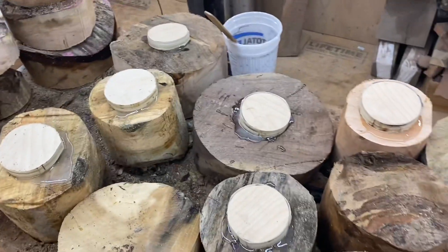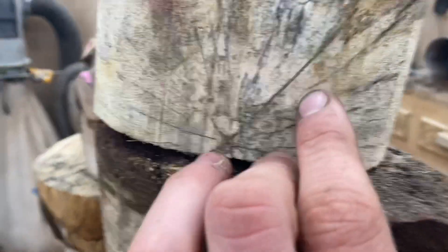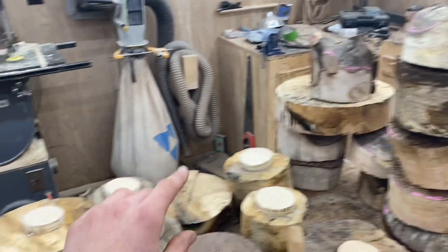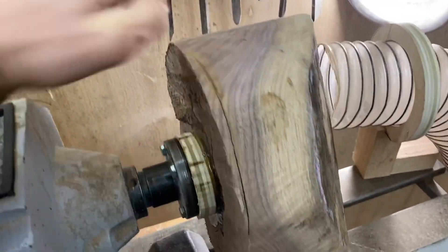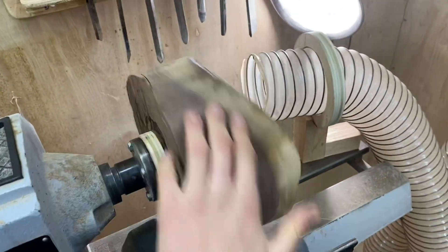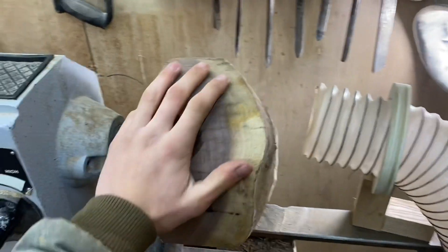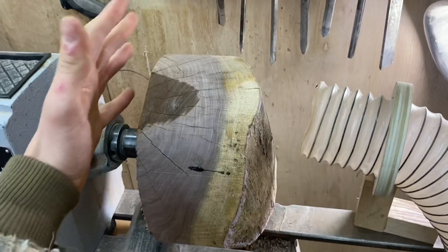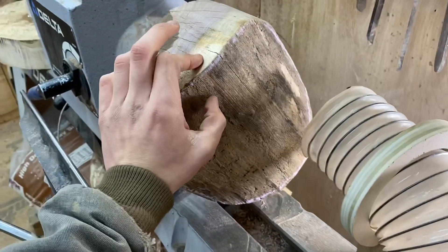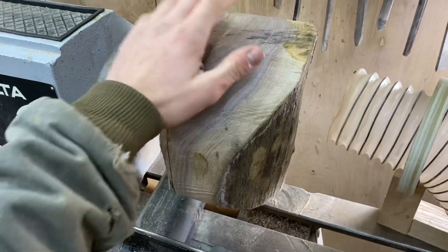I wait a full 24 hours before sticking any of these on the lathe. Once the epoxy dries and your waste blocks are on there, get them on the lathe and get them rough turned as soon as possible — you can already see some of them have started checking, so they will start checking really fast. From the time you cut them to the time you rough turn them, you've got to be quick. Once all the waste blocks are glued on, put the face plate on and mount them to the lathe. I like to leave my walls an inch to an inch and a quarter thick — the bigger the bowl, the thicker I go — because they will warp as they dry if you turn them down all the way.